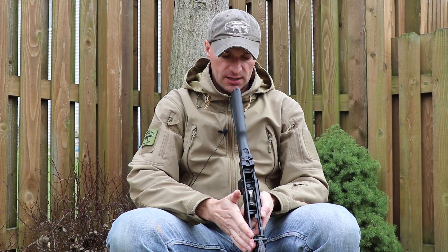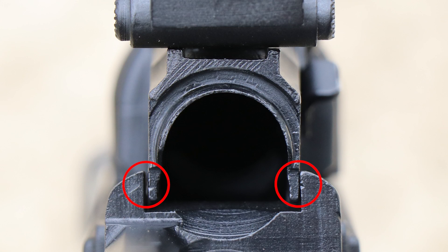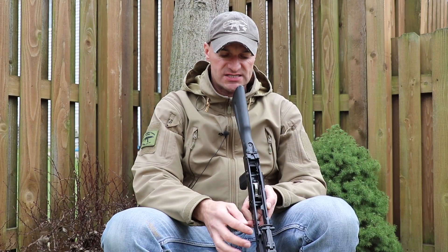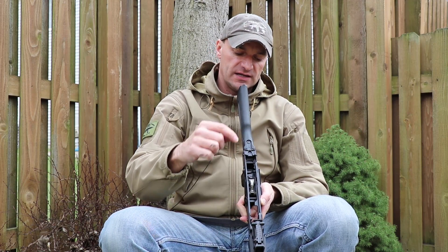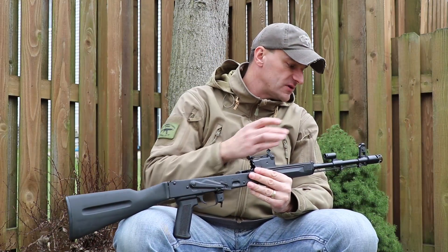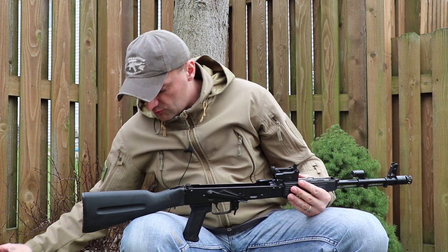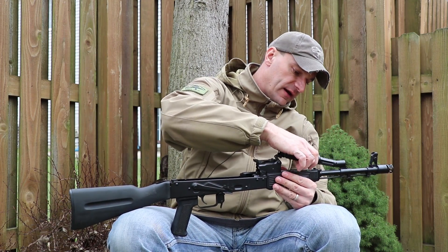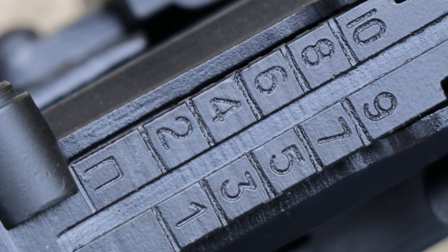Let me take a better look at the rear sight post. You can clearly see the rear sight block is tilted to the right side — it's touching the edge on one side and there's a gap on the left side. The front post is tilted as well. We'll see how this rifle zeros out — I haven't even had a chance to shoot it yet.